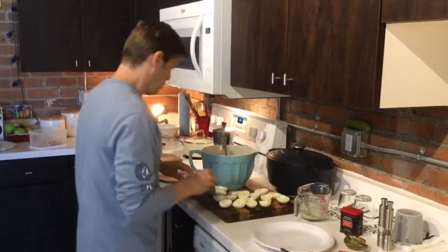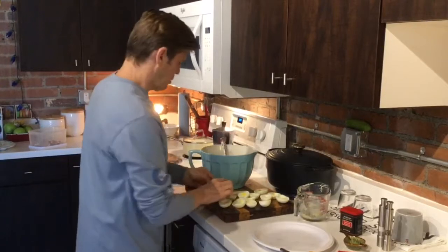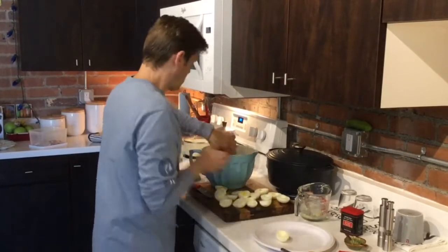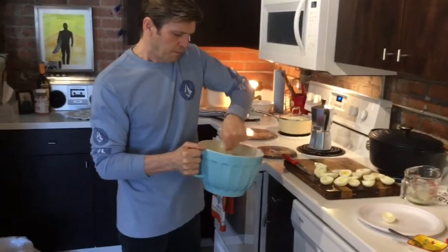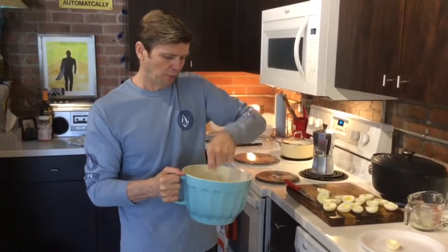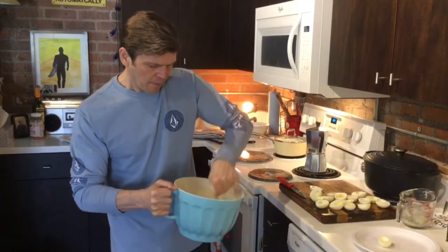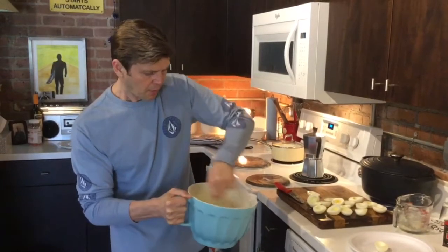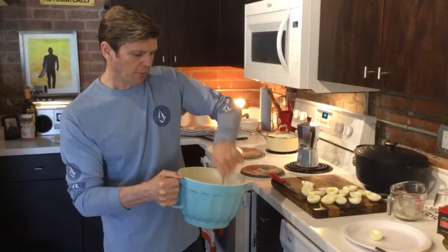I've got one more here. I'm going to mix this up — I'm just using a spoon. You can use a whisk or whatever so that you can smash the egg yolk into your mixture.